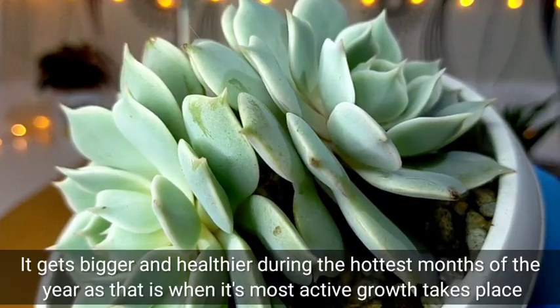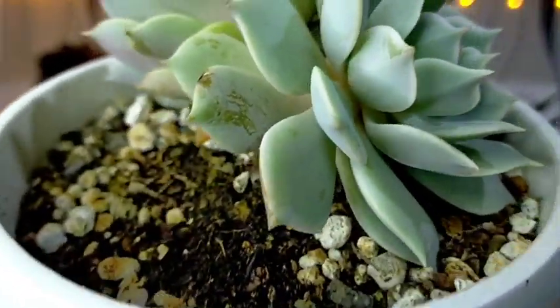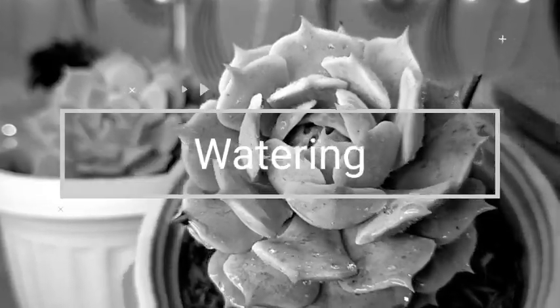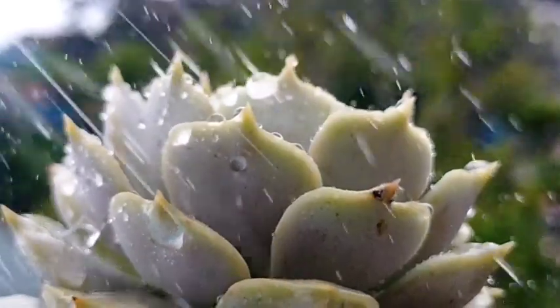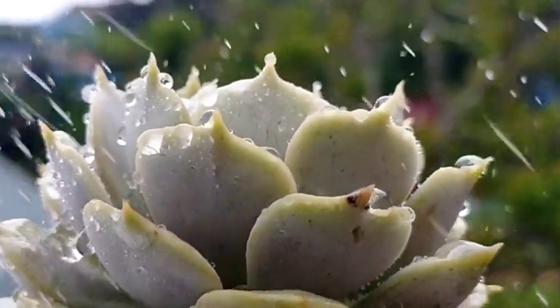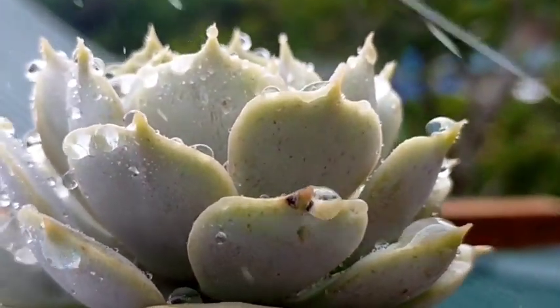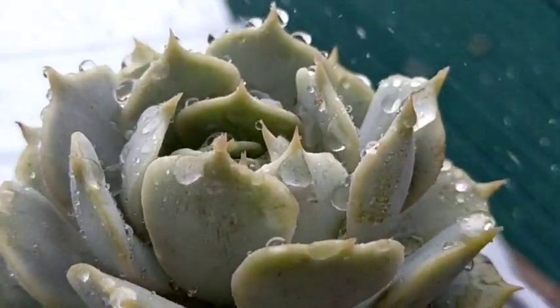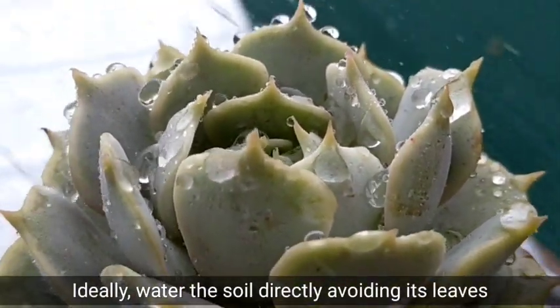That's around March until May — kumbaga yun yung kanyang peak season of growth. Like with other succulents, we should also be watering it only if yung kanyang soil is completely dry. That's what we call yung ating soak and dry method. And as much as possible, we have to focus on watering itong ating pinaka-soil, avoiding our main rosette or yung kanyang mga leaves, to avoid na matanggal some of its farina.